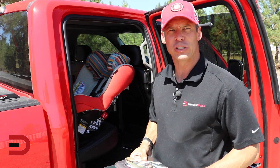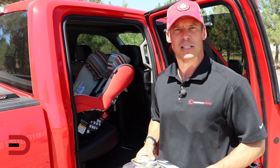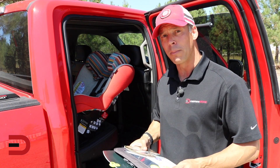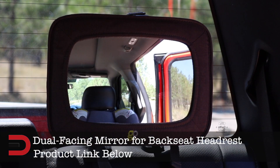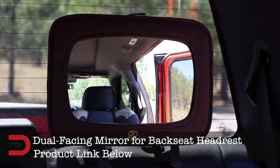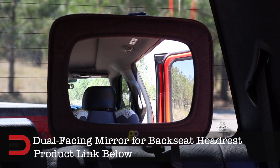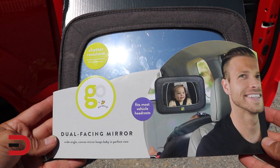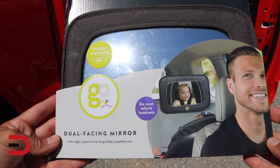As a new parent I'm always looking for accessories and gadgets to make the driving experience better for the whole family. I've got one now that I'm adding to the back of our vehicle. This is a dual facing wide-angle convex mirror which keeps the baby in perfect view, fits most vehicles' headrests. I already have one and today I'm going to install it. This product is from Go by Gold Bug.